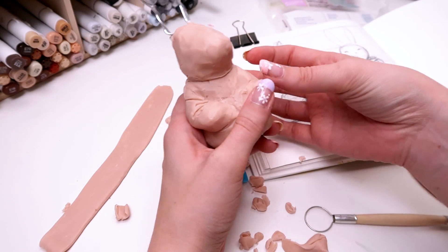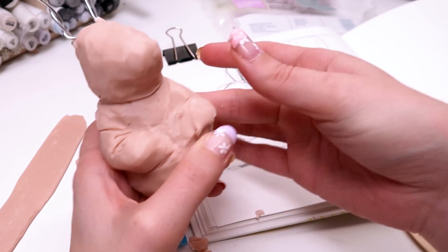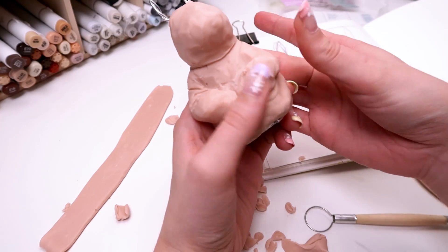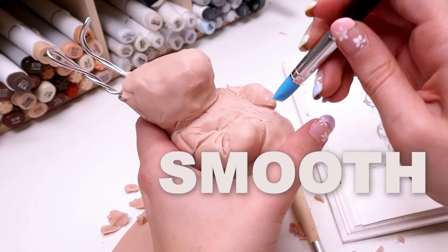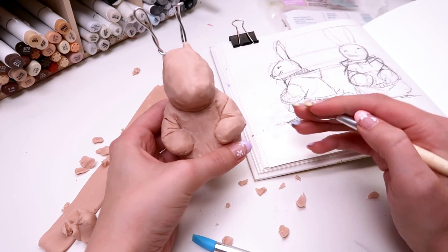Then I had one arm done and had to repeat everything for the second arm. So: glob, trim, chisel, smooth and we have an arm. In the process of making the arms, I lost his hands — his paws — but like I mentioned, I'll fix all that later.